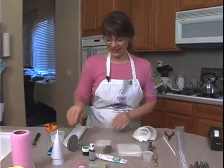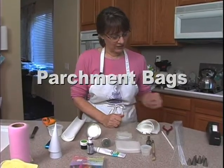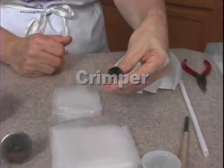Things we're going to need is some wax paper — I've got some cut up into squares — some parchment bags, and some straws. What I have here is a crimper because we're going to do crimping today. This is a scallop.